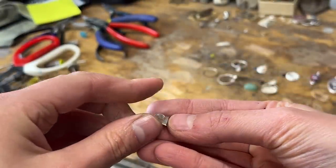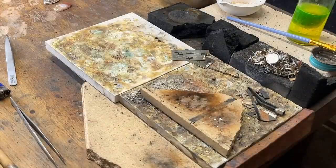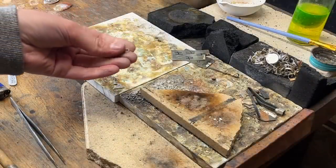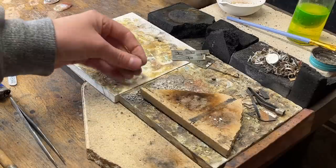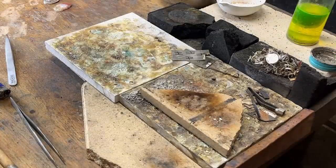That will sit on there like that, and then we'll solder it together. Back to our solder station. A very important note here: make sure you know which way this went — there is an up and there is a down. So I just want to make sure it's facing the same direction.